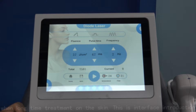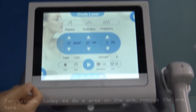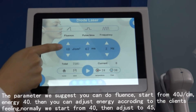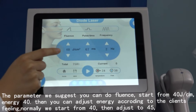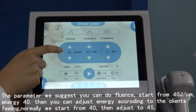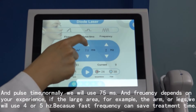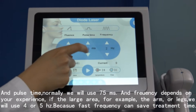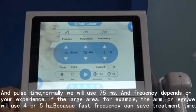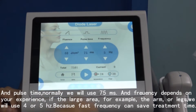This is the interface settings. For example, today we are doing treatment on the arm to remove hair. The parameter we suggest: start the Fluence from 40 joules per centimeter squared of energy. Then you can adjust the energy according to the client's skin tone. Normally we start from 40, then adjust to 45. The Pulse Time we normally use is 75 milliseconds. Frequency depends on your experience — for large areas like the arm or legs, we use four or five hertz, because a faster frequency saves treatment time.